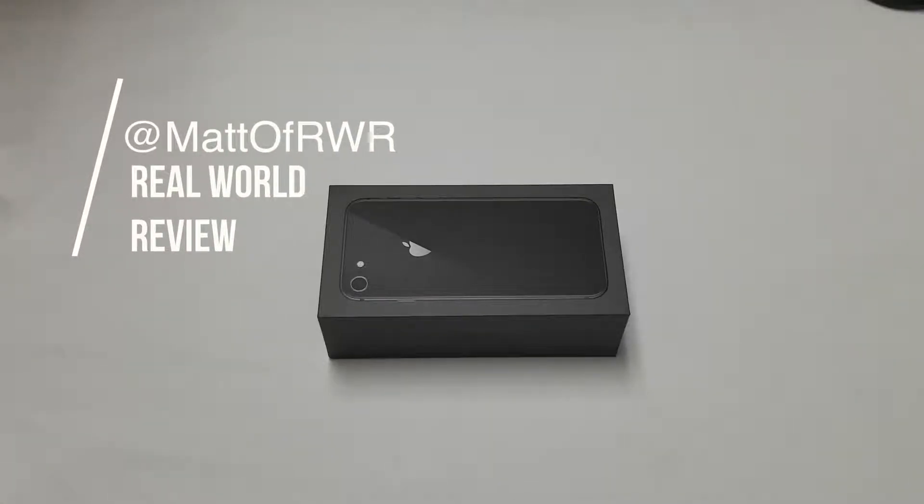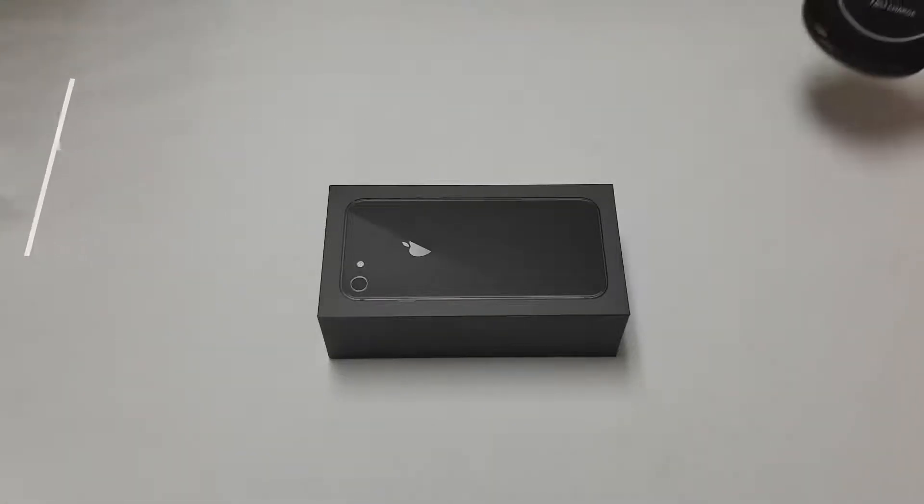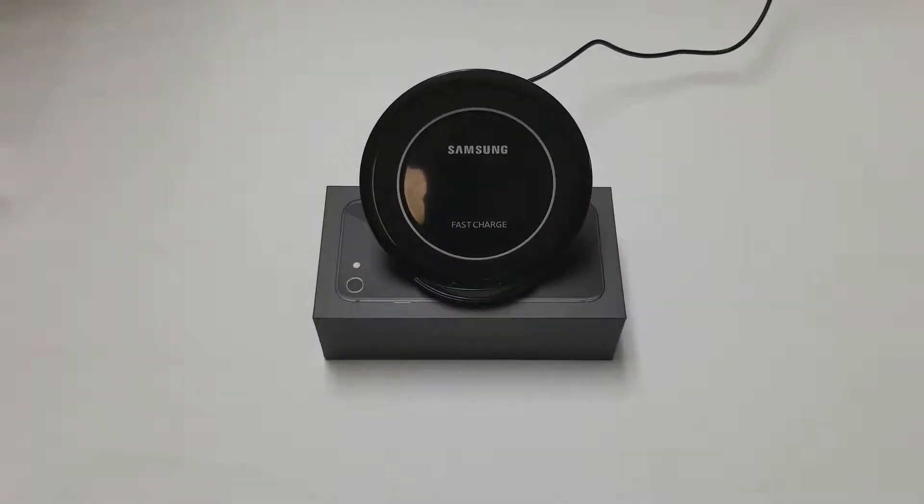Hello everyone, this is Matt from Real World Review, and today I wanted to show you a video on how to wirelessly charge your iPhone 8.